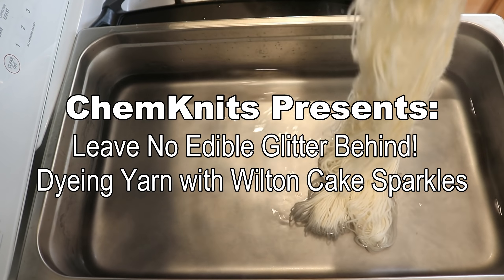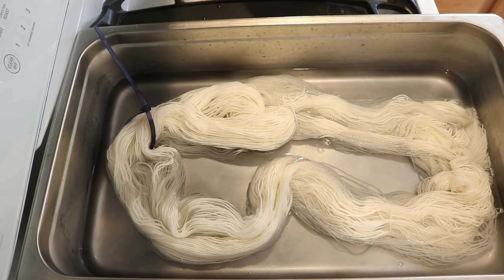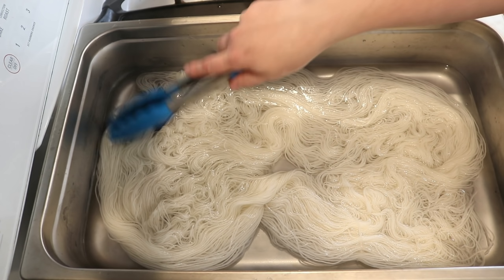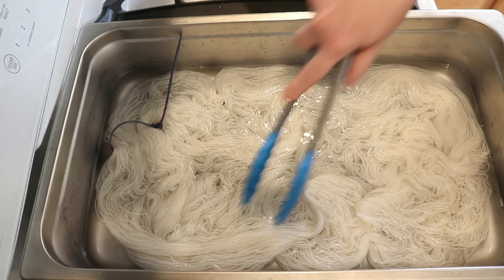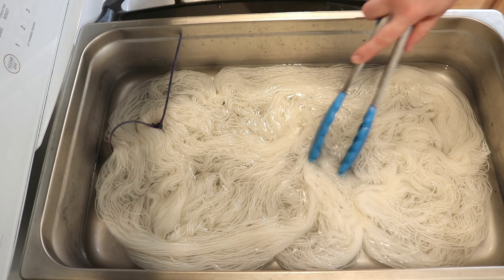Hi everyone, I am Rebecca from ChemKnits and I don't like to leave any dye behind. I have leftovers everywhere — sometimes leftover food coloring, sometimes a random type of food coloring like what we're going to use today. Right here I have a leftover dye bath that I used in a self-striping colorway. It has a lot of acid and it's warm, so if I just pop the heat on low, we are ready to go.